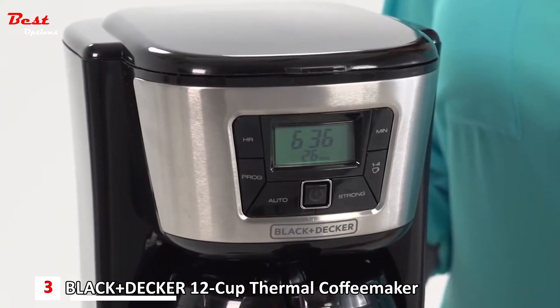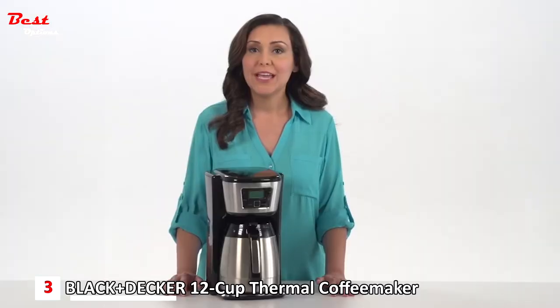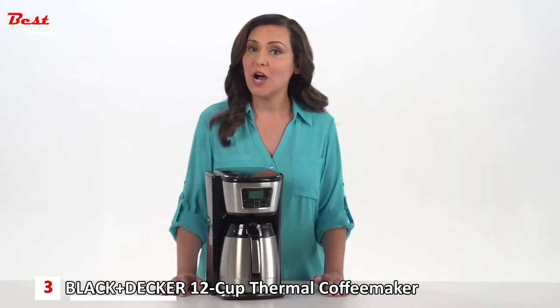Large buttons are easy to find on those early mornings and provide a number of settings for customized brew. If you don't want a full carafe, select the one to four cup brew option that maintains the full flavor of a full brew. The brew strength selector lets you personalize your coffee taste.